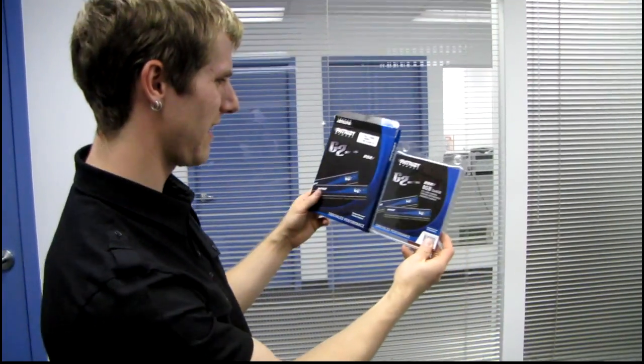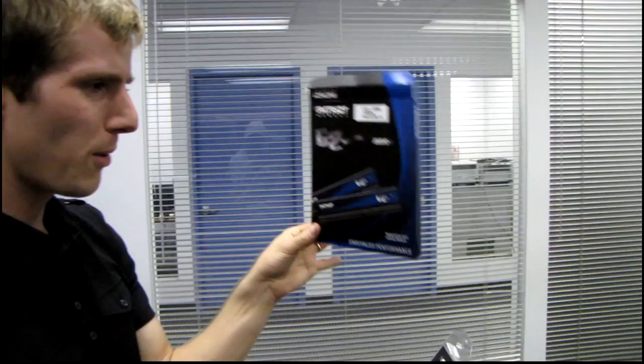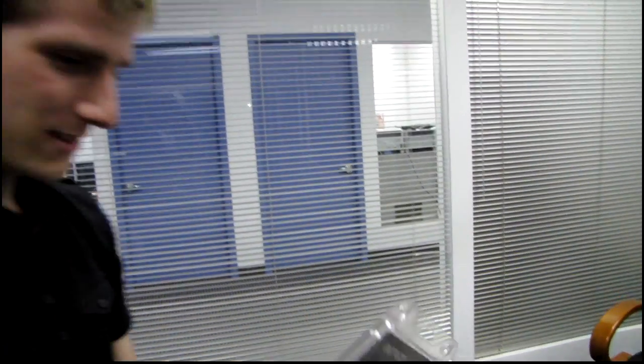Inside, we find another retail package. Look at this — it has a hanger on it. How is the retailer supposed to know that there's a hanger inside? Fascinating.